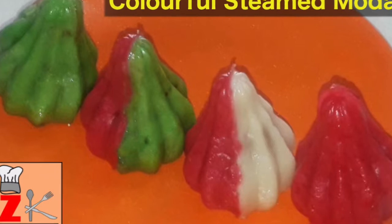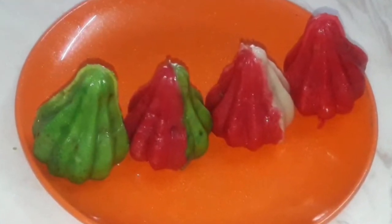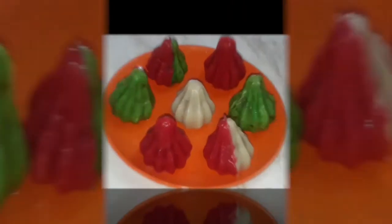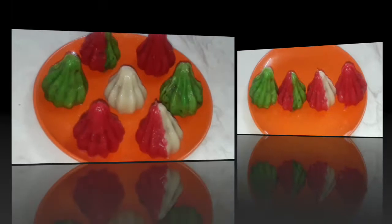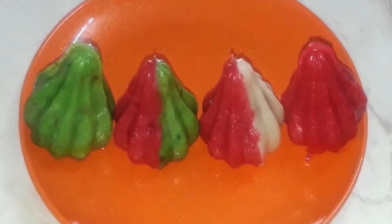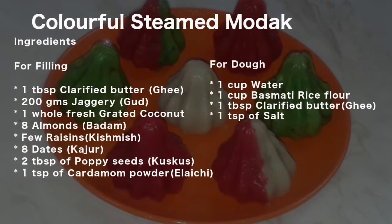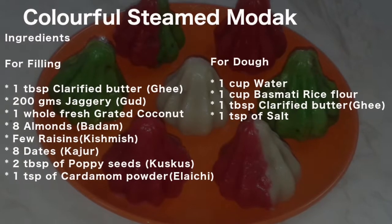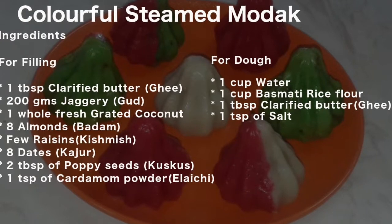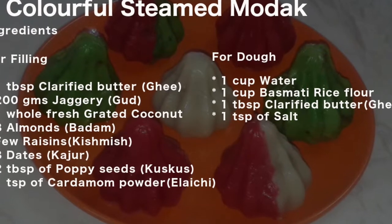Hi friends, welcome to Zina's Kitchen. If you are watching my video for the first time, please quickly press the subscribe button and also click on the bell button to get notifications on my new uploads. Today I am going to prepare steamed modak, also called ukdiche modak, which is most popular in Maharashtra. I made it in varieties during Ganesh Chaturthi. The ingredients list is also given in the description column below.